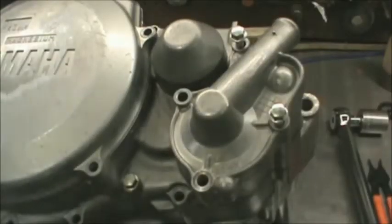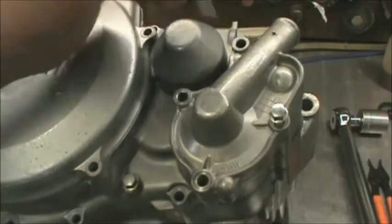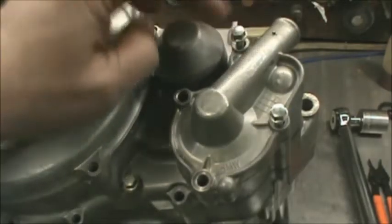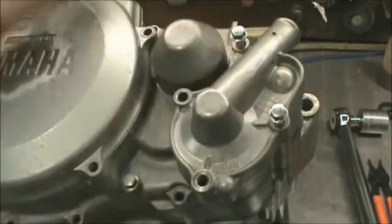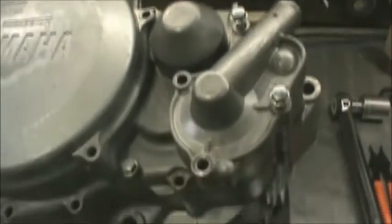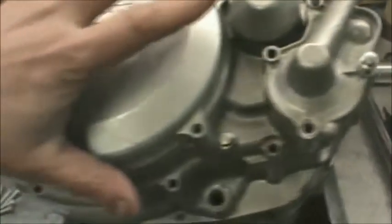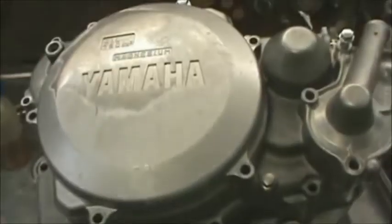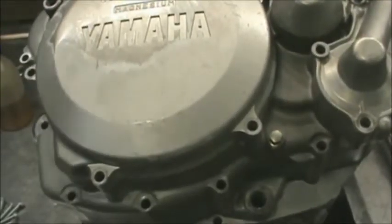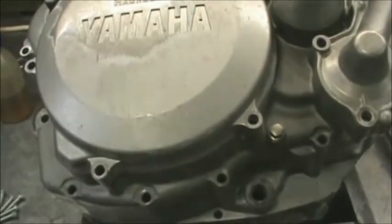Once you get the cover on, you're going to find when you go through your bolt selection that all of these clutch cover bolts — you have three of them that are uber long. Two of them go here, and the other one goes right up here. I'm going to put all of the bolts in all the way around and then get a pretty good feel. I don't mark bolts, and you don't have to — they all have to stick out the same amount.